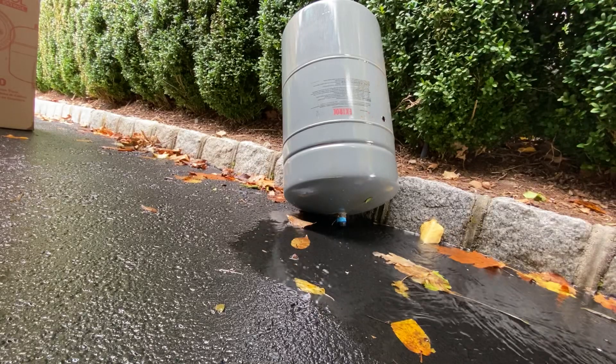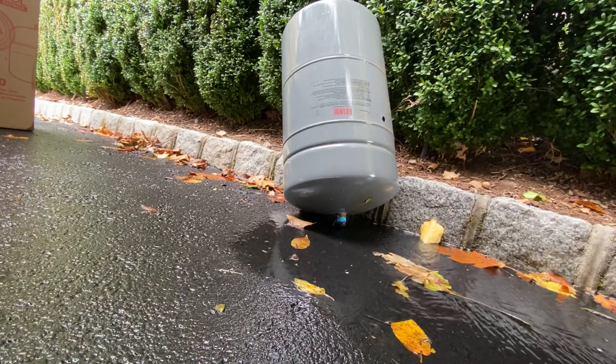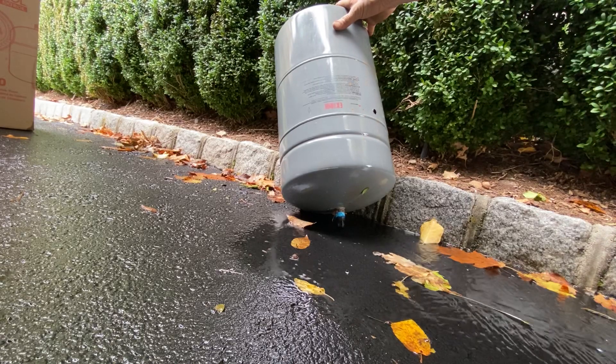There you go. Now air can come in — no bubble, burp, or anything — it just pours right out.